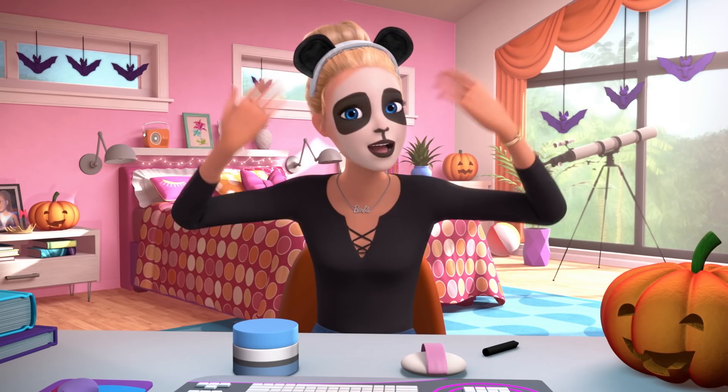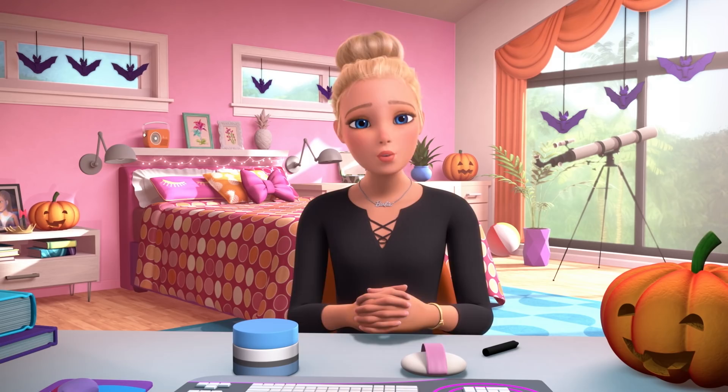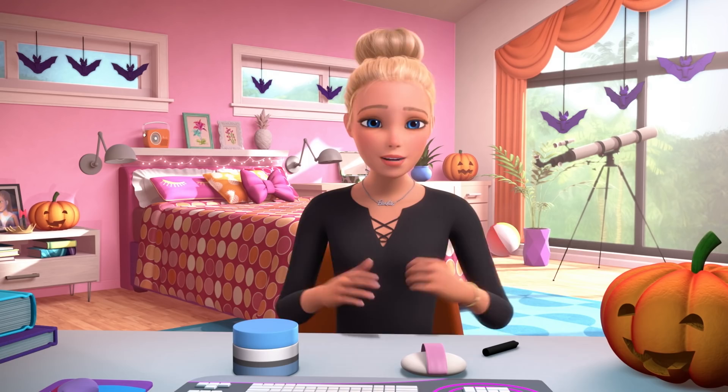So today I am going to show you how to do panda makeup for Halloween. I start with a clean face, and then I add primer so that the makeup goes on smoothly. You can find inexpensive primer at any store that sells makeup or skincare products.